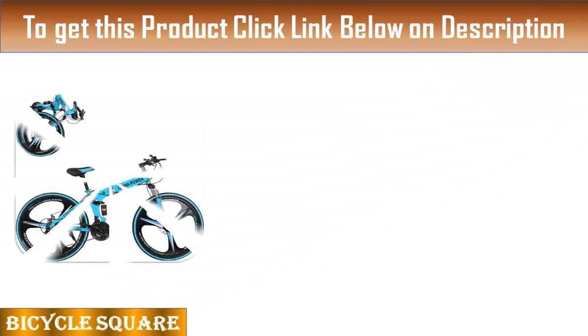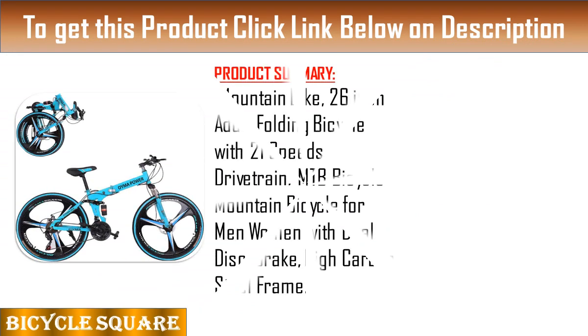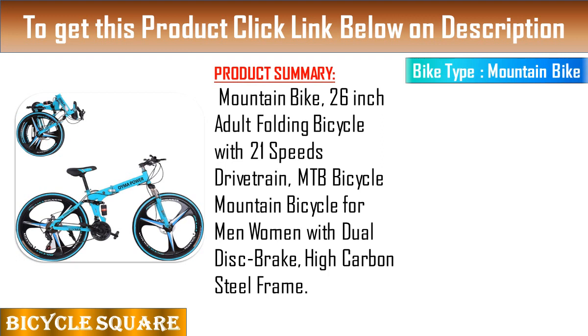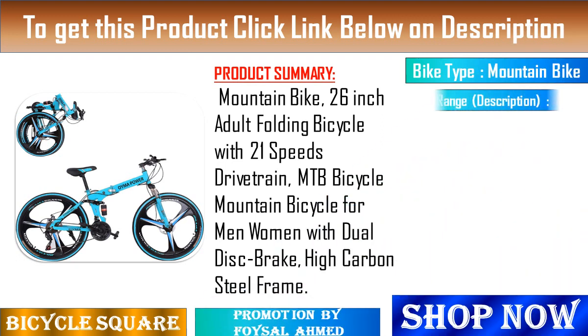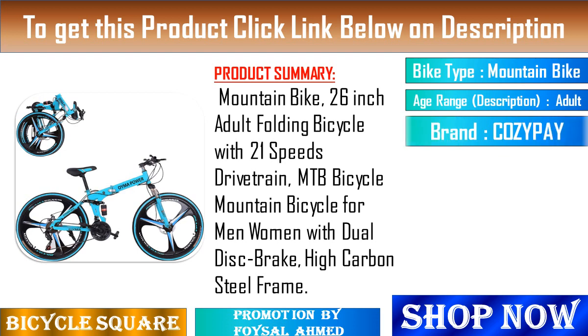Feature 1: Foldable design. It is equipped with a quick release clip which helps to quickly fold the bicycle. It can be easily folded and stored in the corner of an apartment or in the trunk, and can be carried with you.